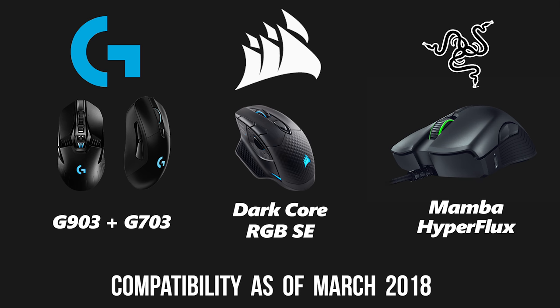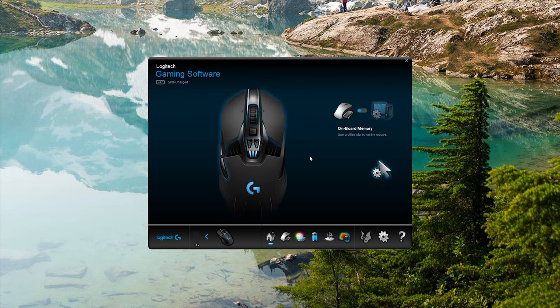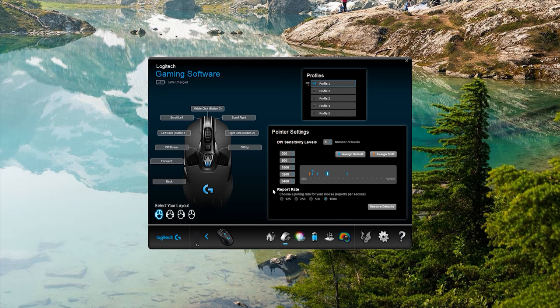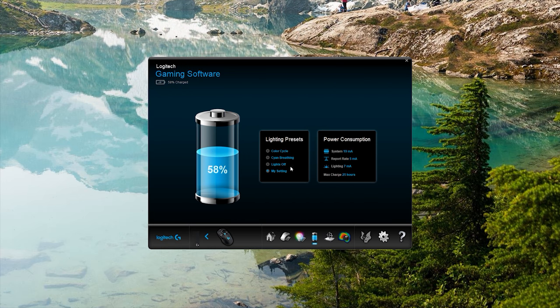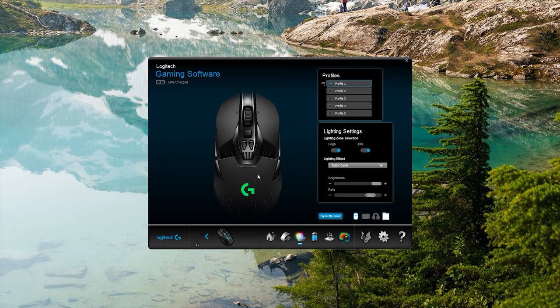Moving on to software and RGB. Logitech lets you change button functions, assign different profiles and presets, and adjust DPI with five presets. There's a dedicated battery tab that shows remaining juice with a power consumption reader, which is fantastic for monitoring battery life. As for RGB, it's just the G logo on the mouse and the top of the mouse pad — you can set a static color, a breathing effect, or cycle through RGB. Comparatively, Logitech gives the least RGB customization, but that's fine.